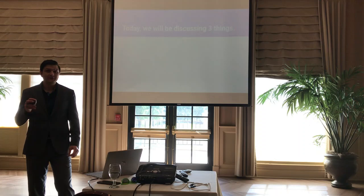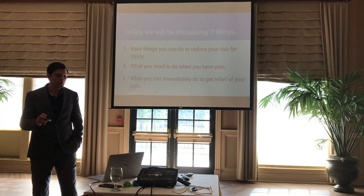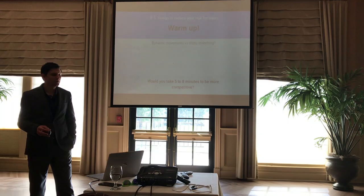Today we'll be discussing three things: first, easy things you can do to reduce your risk for injury; second, what you need to do when you have pain; and finally, what you can immediately do to get relief of your pain.